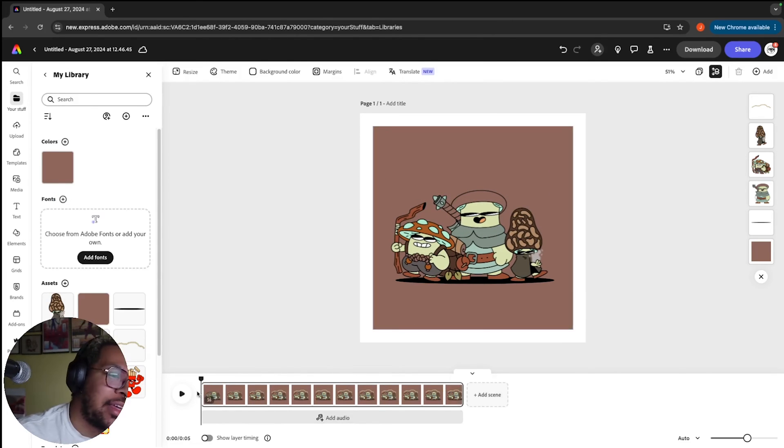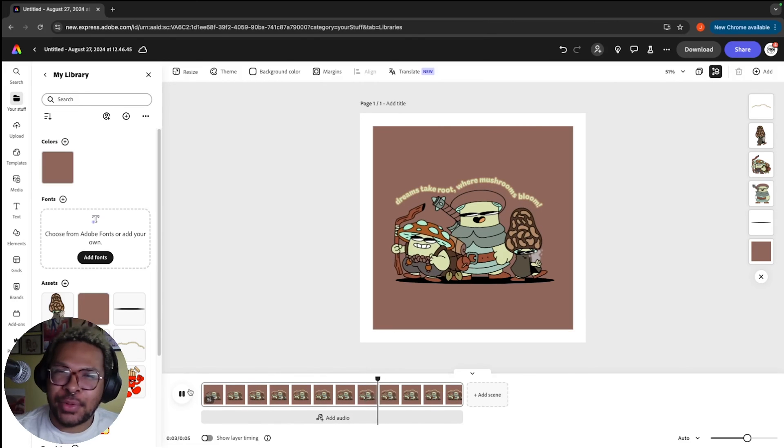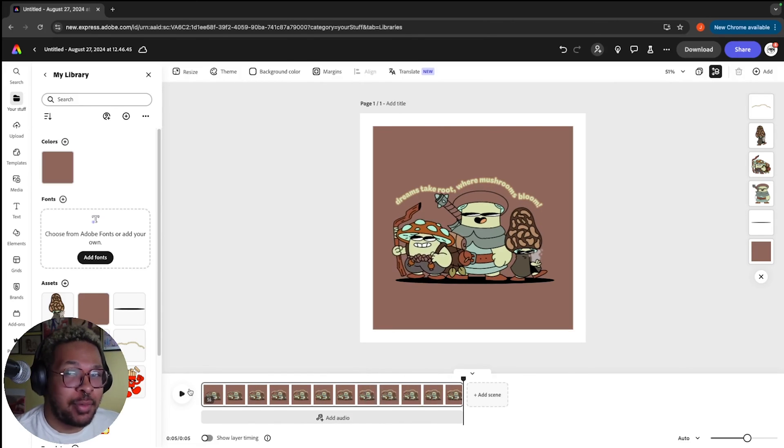After a little bit of work, if we click play, we have a simple animation with a lot of movement that is going to be much more interesting on an Instagram timeline than just a static image. I love using Adobe Express specifically for applications like this because I love making my characters move and dance around, and it just adds a little bit more to it in my opinion.